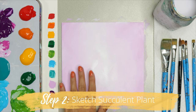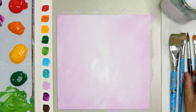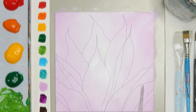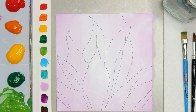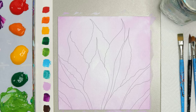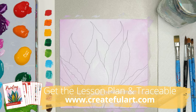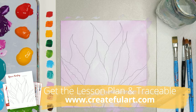Now we want to sketch the succulent plant onto our surface. I like to use a watercolor pencil for that so that I can erase any lines that I don't want. This is going to be a lot easier for you if you have a picture of your succulent. I also have a lesson plan that goes along with this lesson that has a full tutorial and it includes a traceable.